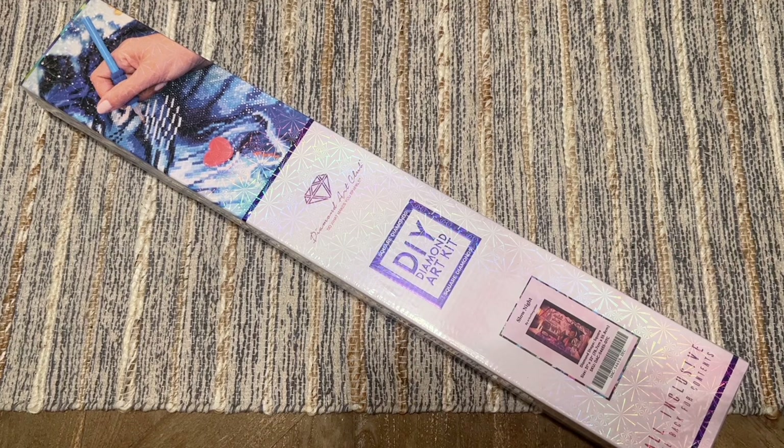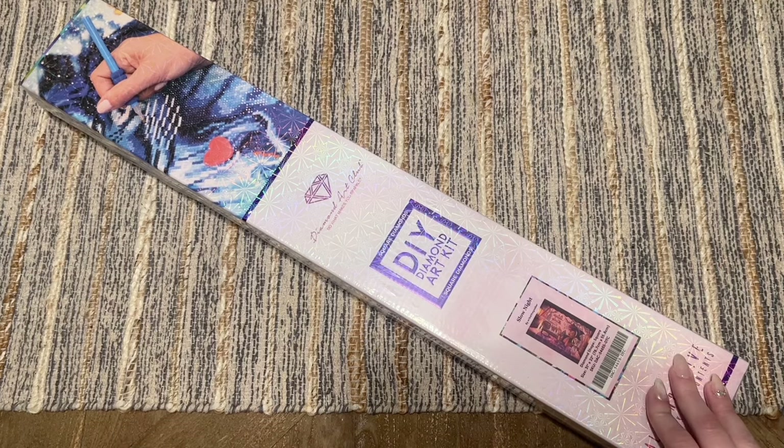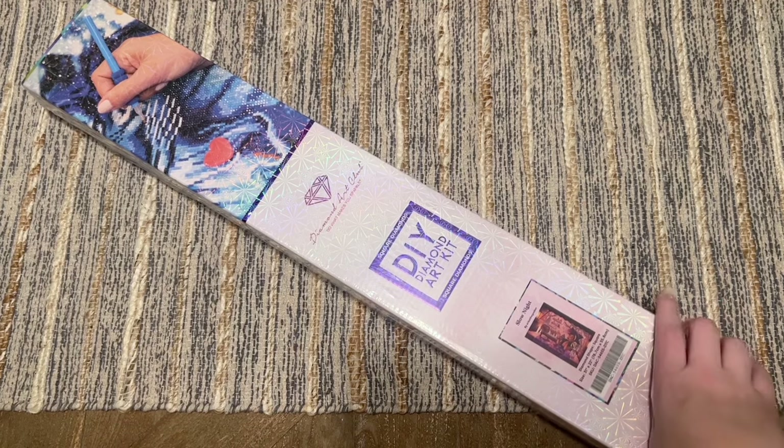I don't know if you guys have seen the previews they've been putting up on both Facebook and Instagram — they've been different previews on each. They are not pulling any punches — we are going to have a hundred releases coming out on Black Friday from Diamond Art Club, and there have already been some amazing kits previewed.